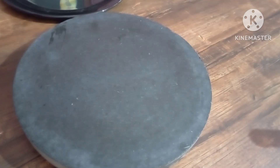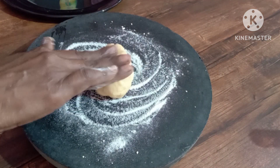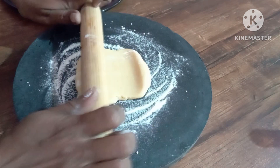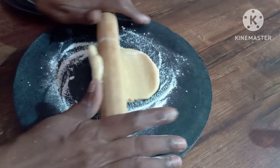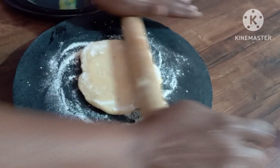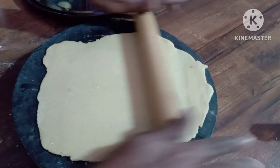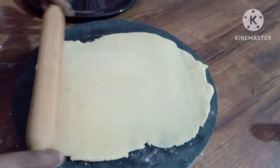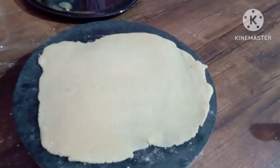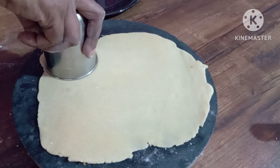Let's mix it in the water. Let's mix it in the 1st place and the 2nd place. Put a glass in this way.